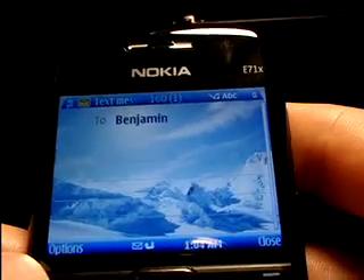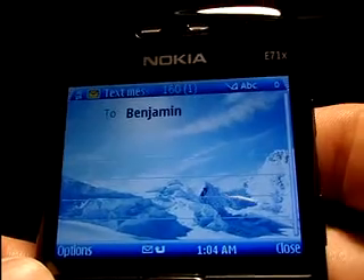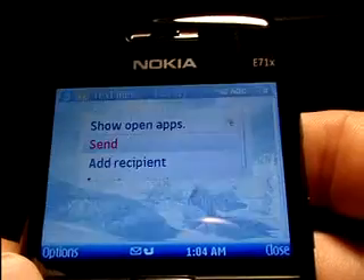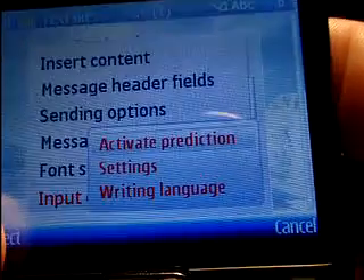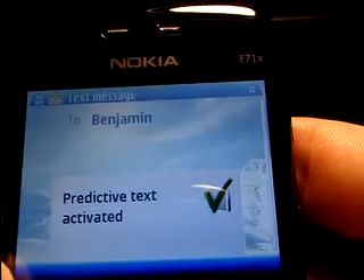The E71X also comes with predictive text capability. Even though it has the full QWERTY keyboard, it might be a quicker way of entering information. Just go into Options, then go to Input Options, and either activate prediction or turn it off if it's already on. Let's take a look at how it works once it's on.